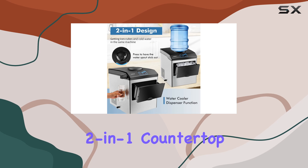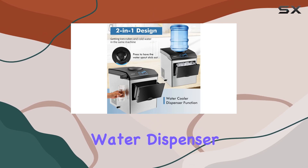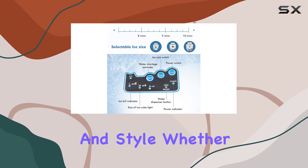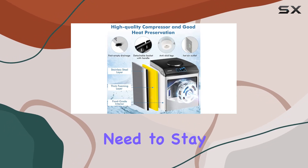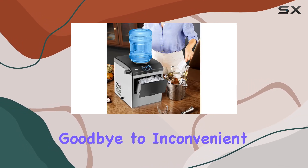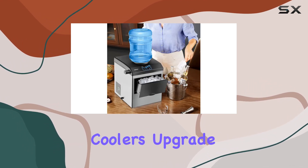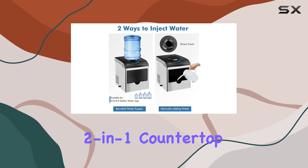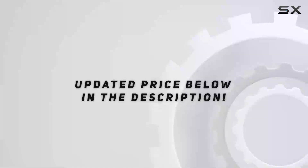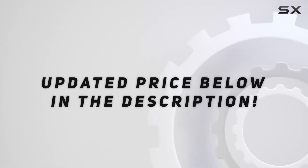Overall, the Costway 2-in-1 countertop ice maker and water dispenser offers unbeatable convenience, performance, and style. Whether you're entertaining guests or simply need to stay hydrated, this versatile machine has everything you need. Say goodbye to inconvenient ice trays and bulky water coolers — upgrade to the Costway 2-in-1 countertop ice maker and water dispenser today. Check out the video description for the updated price.